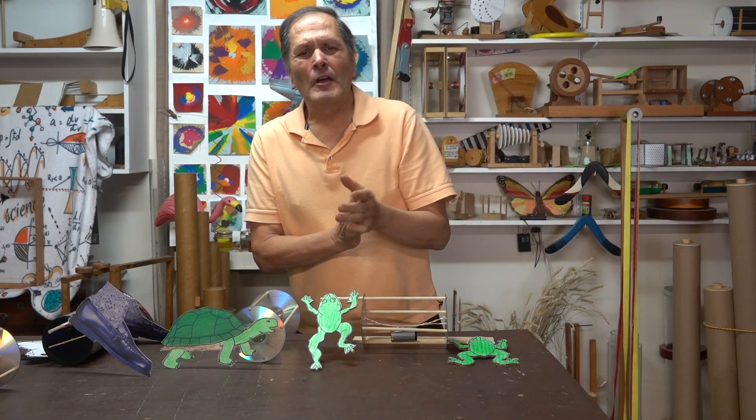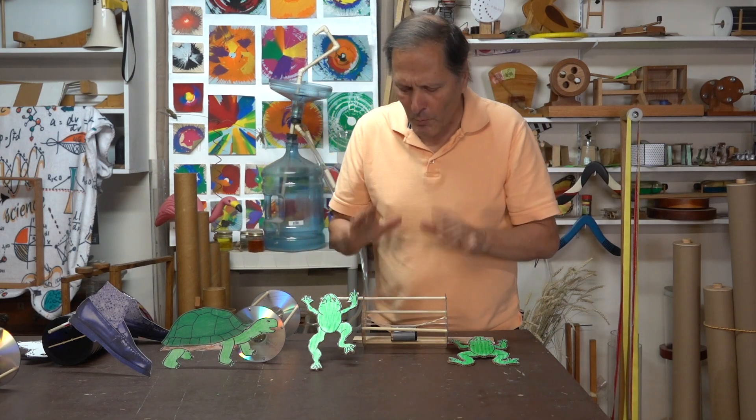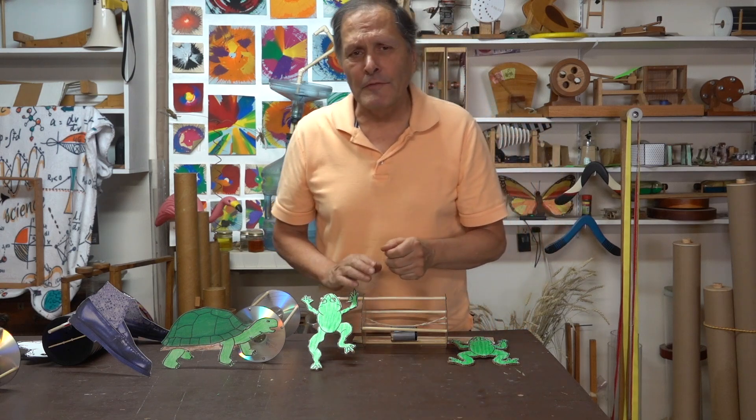Hello, I'm Bruce Janney, and today in Homemade Science I want to do a quick video on how to build the rollback toys that were featured in a previous video.